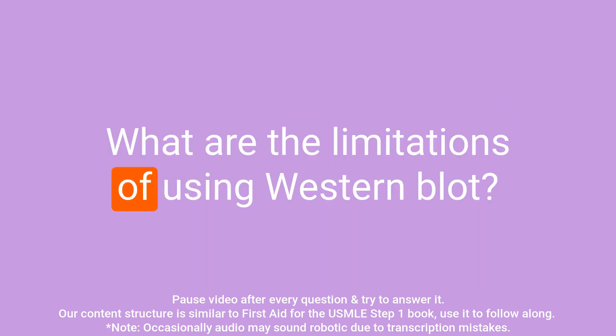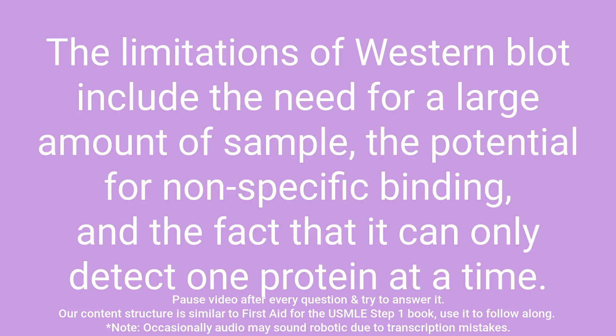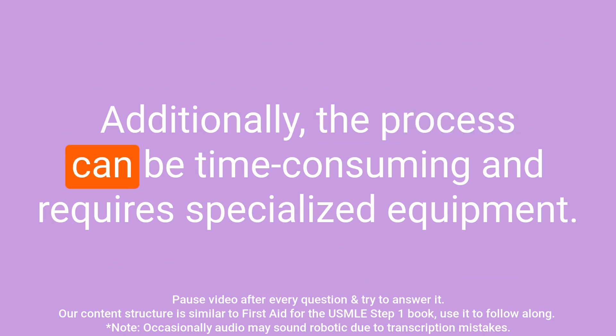Question: What are the limitations of using western blot? Answer: The limitations of western blot include the need for a large amount of sample, the potential for non-specific binding, and the fact that it can only detect one protein at a time. Additionally, the process can be time-consuming and requires specialized equipment.